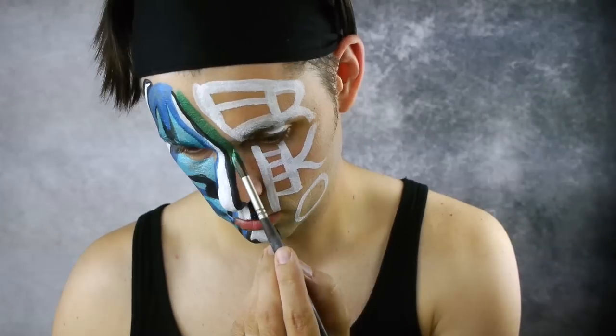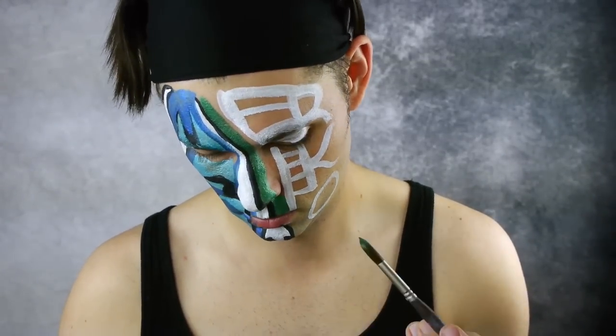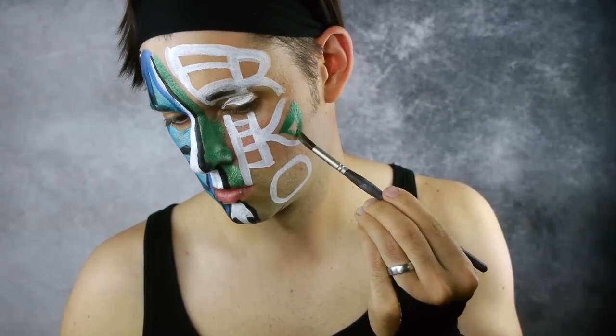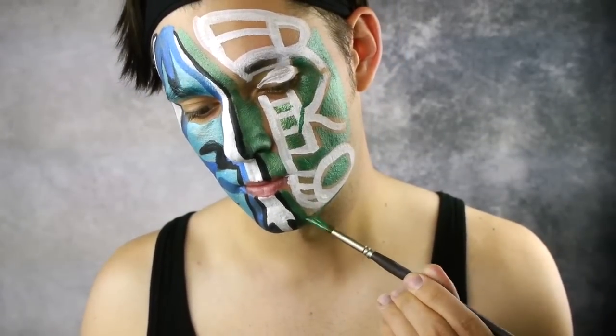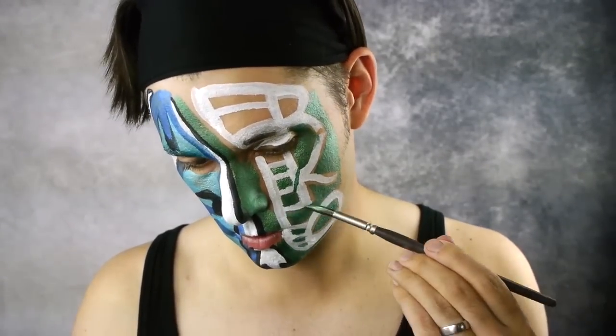Next using green face paint, begin filling in the left side of the face, starting with the nostril first. Fill in the spaces between the RKO using green as well. Add four more diagonal white lines from the K down to the O, then fill in those negative shapes with green as well.